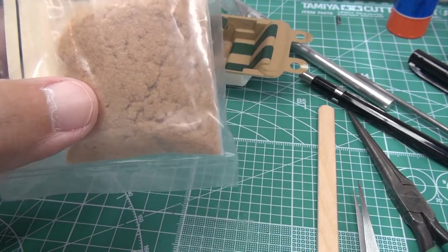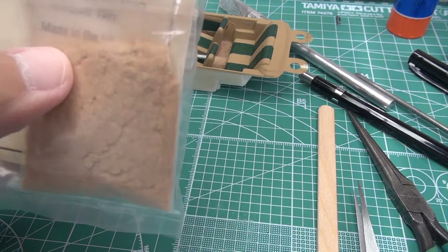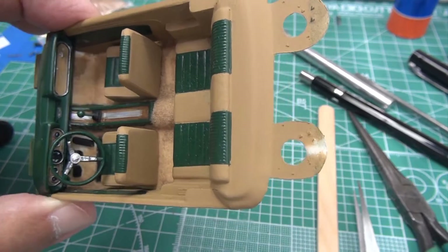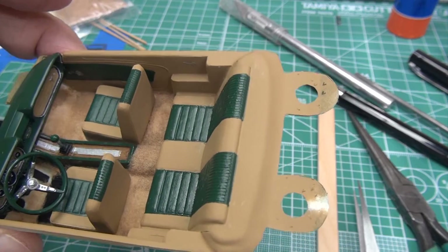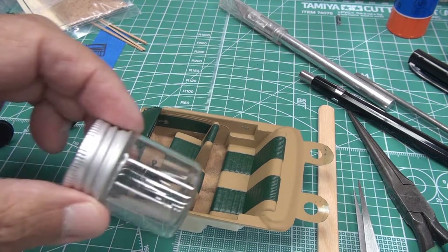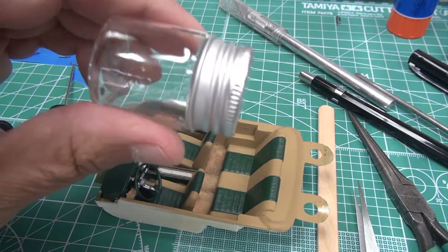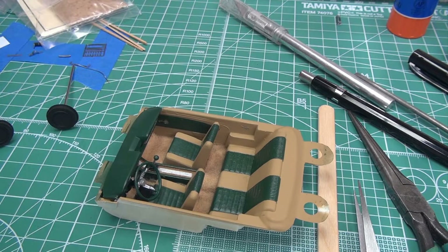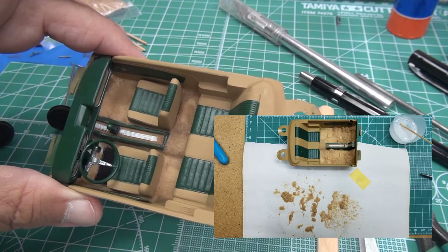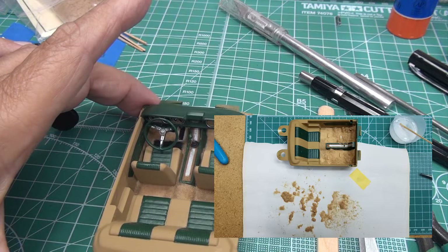The flock is a little clumpy. When I spread the glue out on the floor area nice and smooth and started applying the flock from a small jar, it came out in bunches that I had to break up. The embossing powder I've seen other modelers using online seems to be better or at least different.